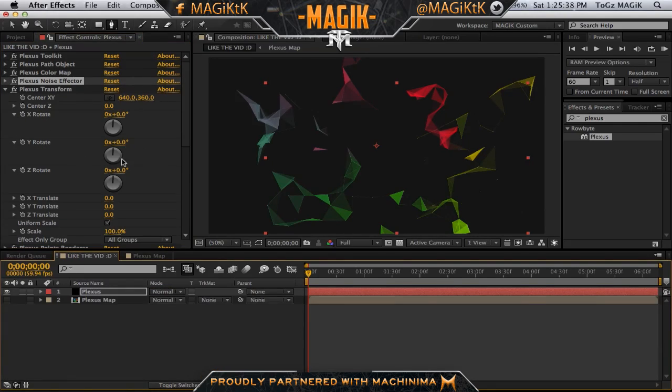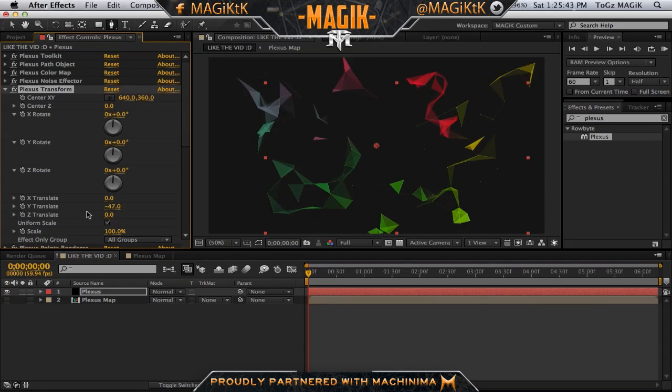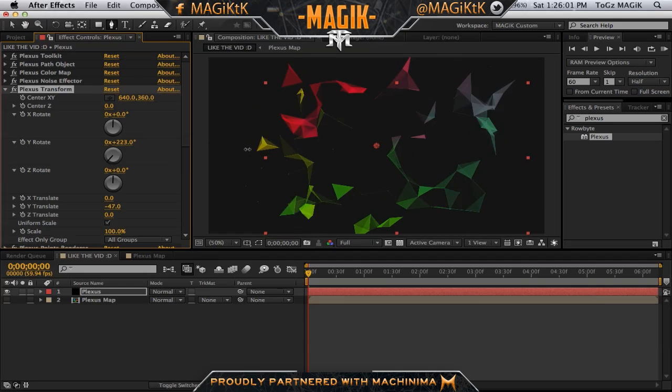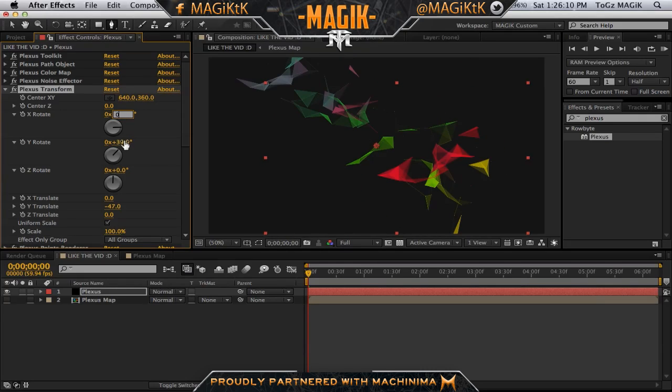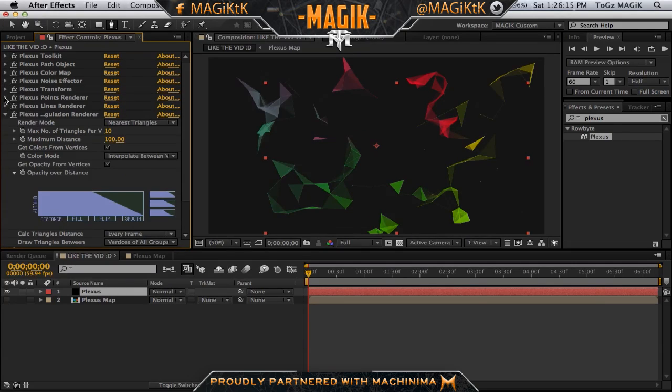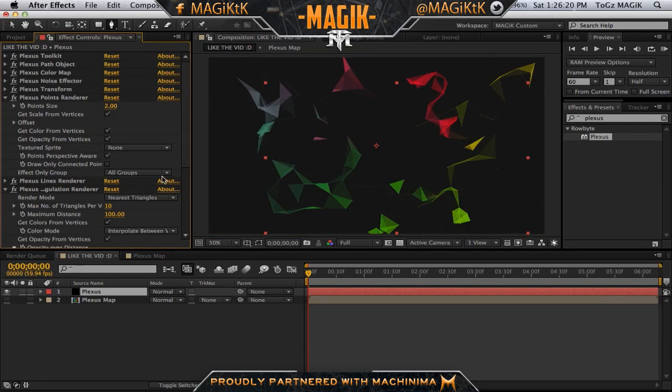In the Transform, basically all this does is exactly what it sounds like — it transforms the plexus. I'm going to center this a bit. If you're working in a 3D composition, like a motion track in a scene, you're going to need to use transforms so the plexus is in the right position. You can also rotate it — that looks nice actually. Let's reset all these values because I like it square and facing front. The points renderer — these little points at every dot are what the points renderer controls. I'm going to bump down to half res so it renders faster. You can mess with the point size, but most of the time I like to just turn the points off.